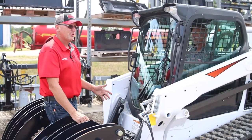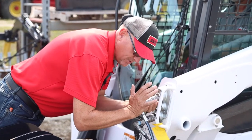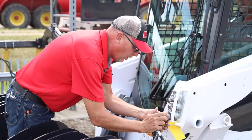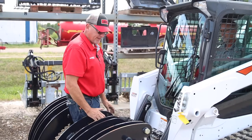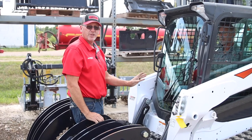After you are done using your attachment, to release the couplers you push and hold for five seconds and then they will release. You do the same on the male. And that is how you run an attachment with auxiliary hydraulics on a skid loader machine.